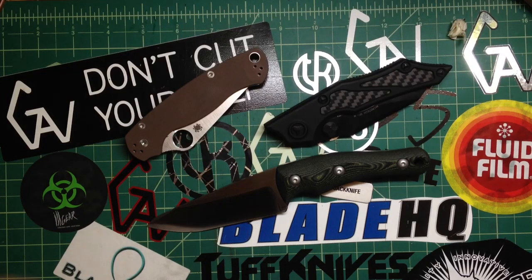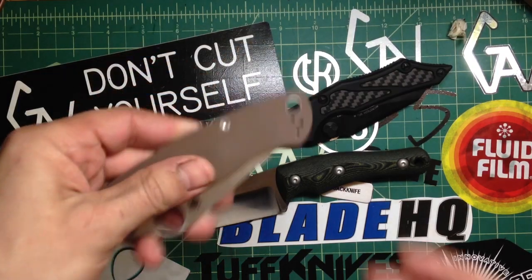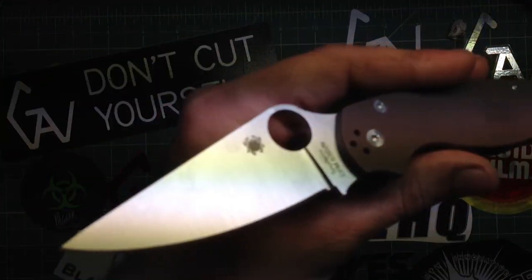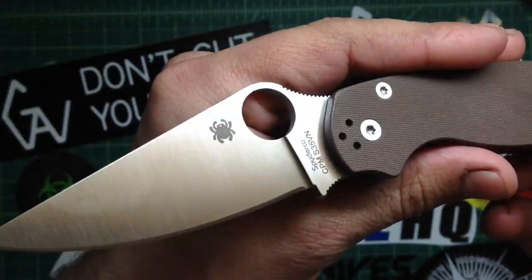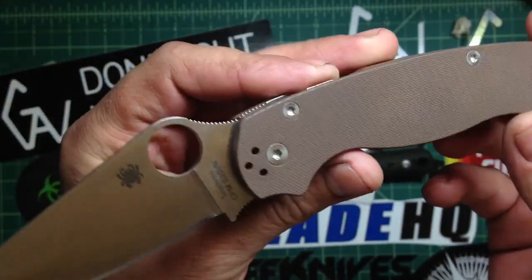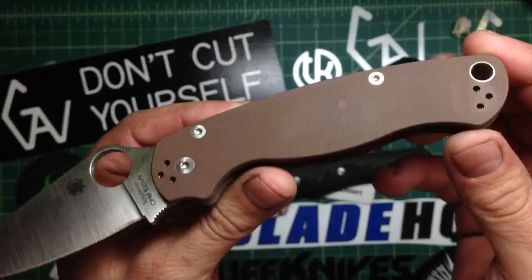Hey guys, how are you doing? Just wanna show you real quick, got a couple new babies in. Got this really cool sprint run Paratool. You guys know that I love Paratool — just a perfect knife, one of my favorites. I think one of the best knives on the market.